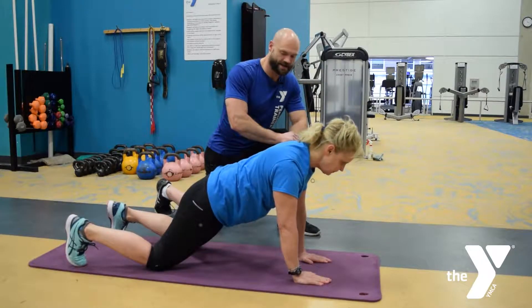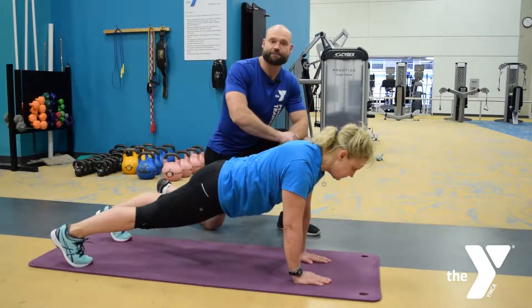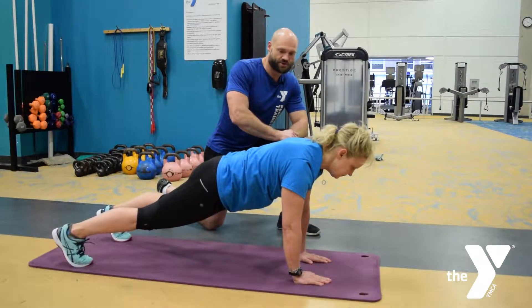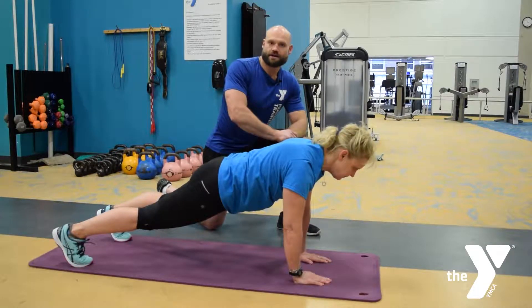On your hands, the up position — you can go from the knees. Just think about keeping your core tight, good flat back. This is super good for stability; everything stems from the core. The high plank there.